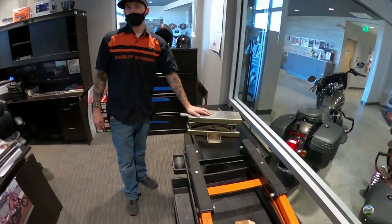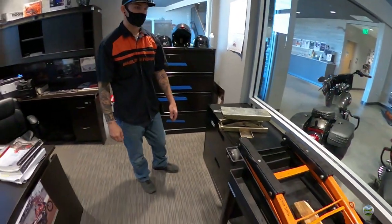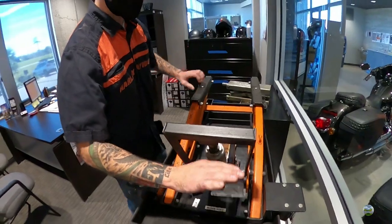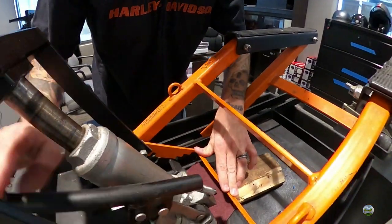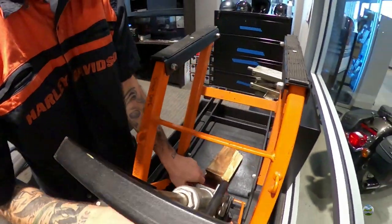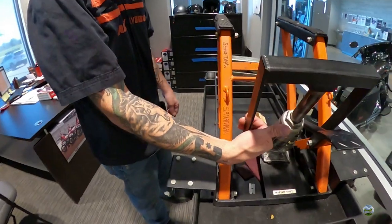The top-of-the-line series they use is sourced through a company called K&L — one of those lifts costs between $500 and $1,000. It raises the bike almost two feet off the ground with a full pump and has three different locking heights — roughly a foot, about a foot and a half, and full height. There's a lock bar with notches so if the hydraulics fail, the bike doesn't drop on you.